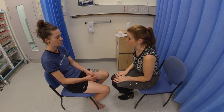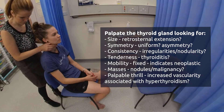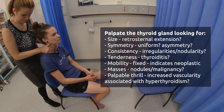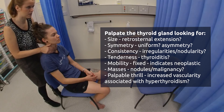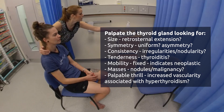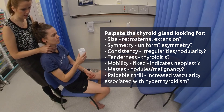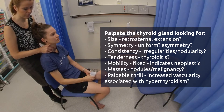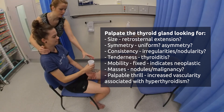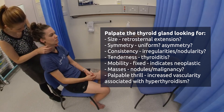I'm now going to have a feel of your thyroid gland. And if you can stick your tongue straight out ahead. And back in. And then take a sip of water and hold it in your mouth, and swallow. Perfect. I'm just going to feel your lymph nodes now — let me know if there's any pain or tenderness.